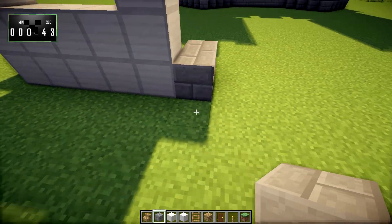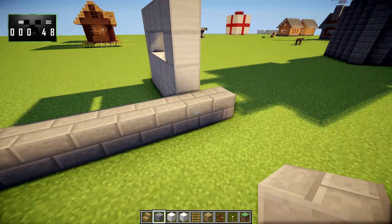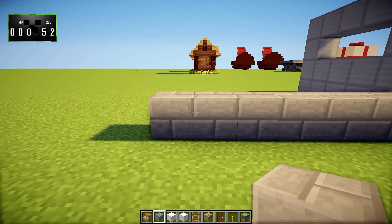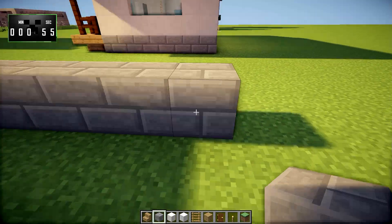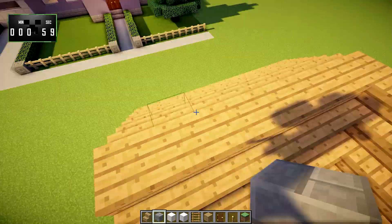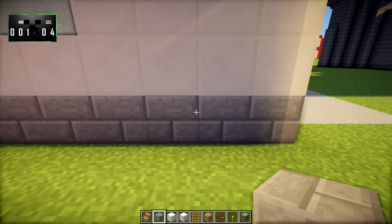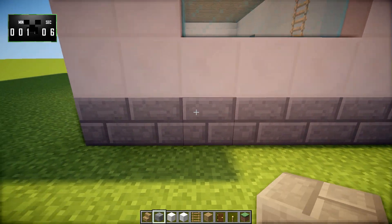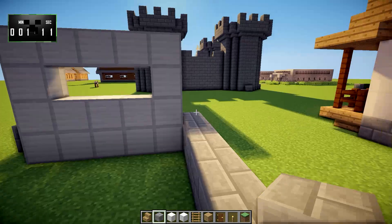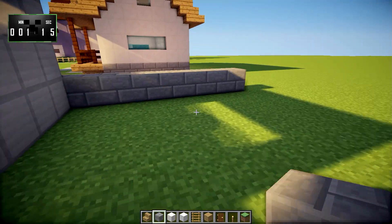Then we will take our stone bricks back — I thought it was eight blocks, but it's definitely nine blocks. So we will go ahead and take it back nine blocks, and then this side is 14 blocks across. We'll just go ahead and bring it over just like that.